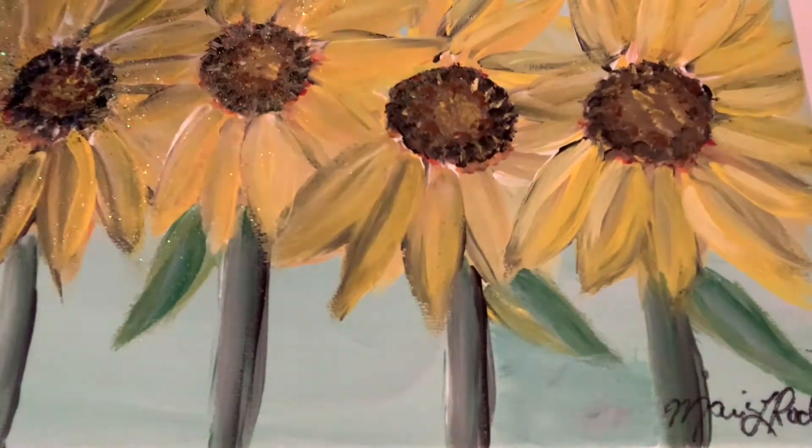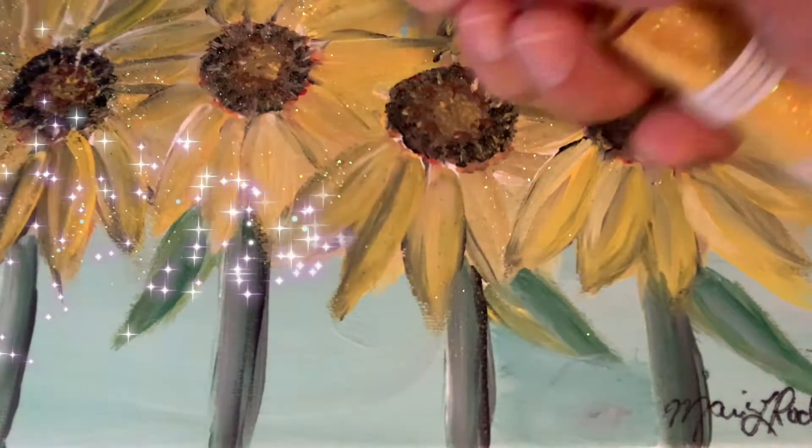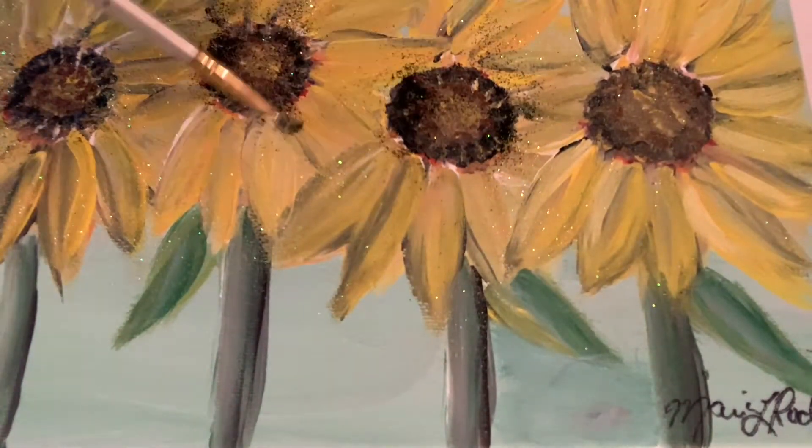I'm adding the yellow glitter to the petals, then I'm going to apply the diamond glaze and add the black extra fine glitter.